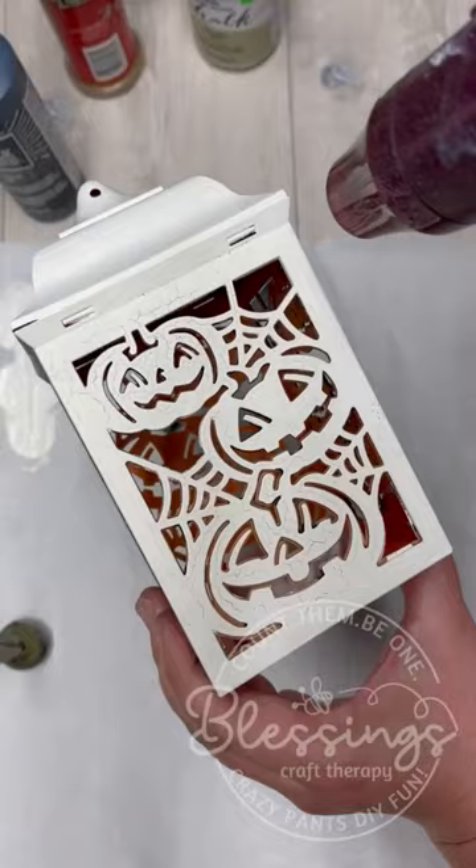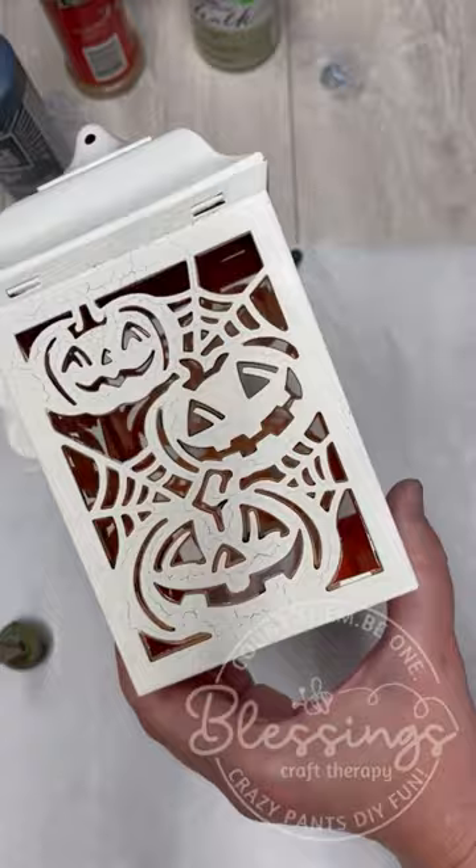And look at what it did — it cracked. And it's awesome.